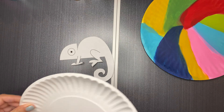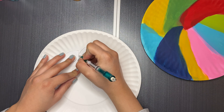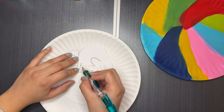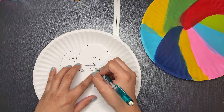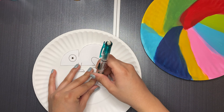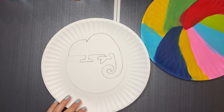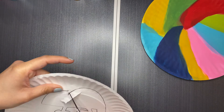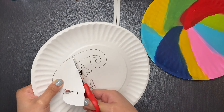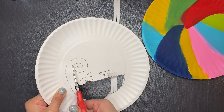Now we're going to grab our chameleon and place it over the other paper plate because we're going to start tracing it. Then we will start cutting out the outline of the chameleon. This part can be very tricky because it's in the plate, so it's extra hard — if you need help, you can always ask an adult to help you for this step.